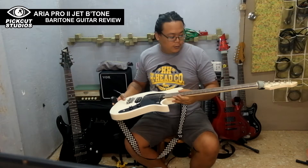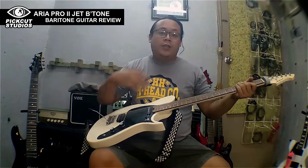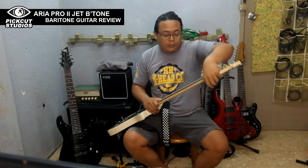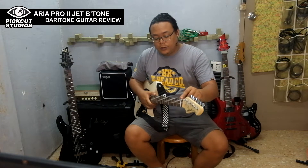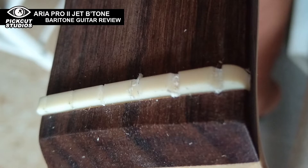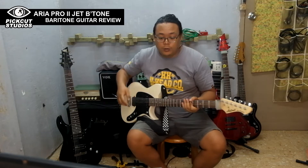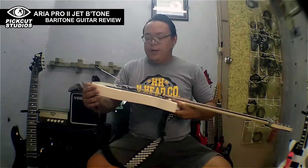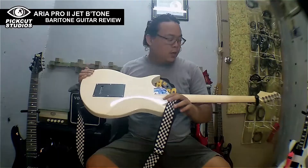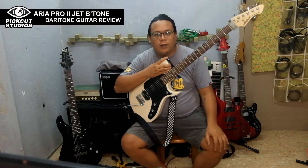The strings on this one are I think 12s — still the stock strings. I've copper-shielded the cavity inside and I've also cleaned up the nut; it had some scrape leftovers inside so I had to clean that up. The tuners are pretty good, it doesn't go out of tune anytime. The hardware — the switcher and the jacks — are okay.